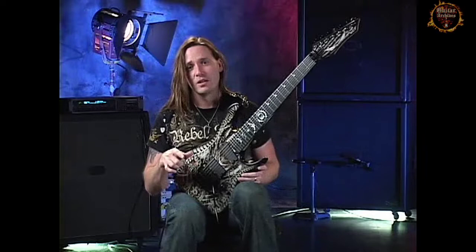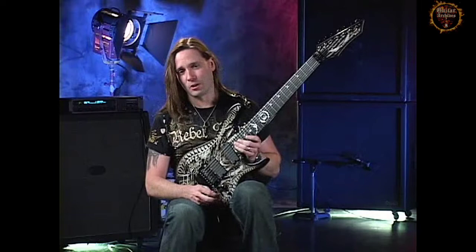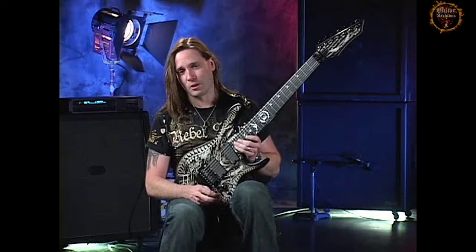Then I run that into four Diamond cabinets, which are really awesome. I also have a Diamond Nitrox head, which is an amazing amp. I run the Diamond Nitrox into two cabinets as well, so I'm running a total of six cabinets live.